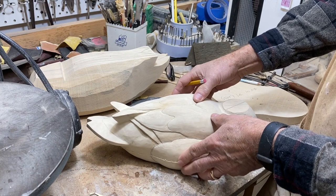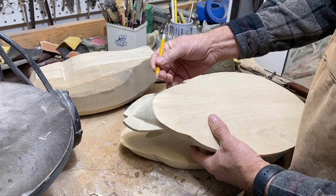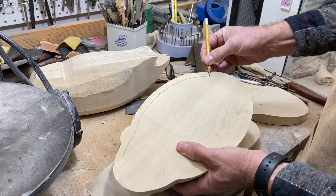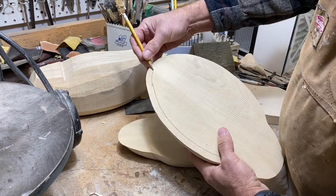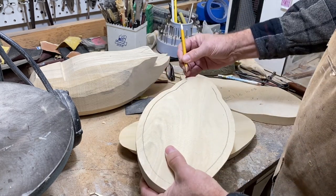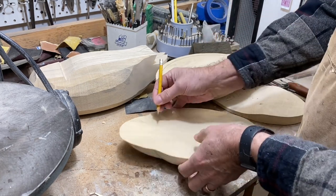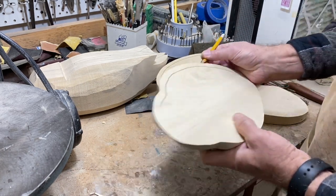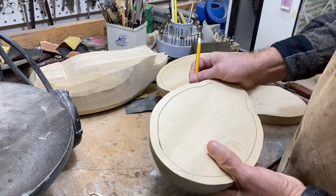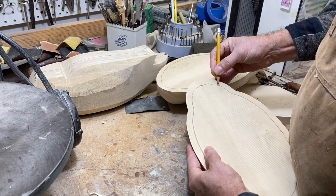We got the decoy safely split. Now I'm just going to take a pencil and run my finger around the edge of the decoy to give myself a guideline — we want to leave some wood. I normally leave about a half inch thickness at least, on both halves, for bonding surface for the glue and so we don't get too close to the outside of the decoy or punch a hole in it.